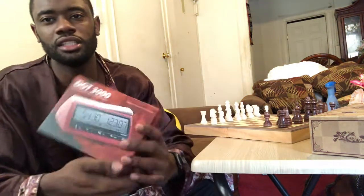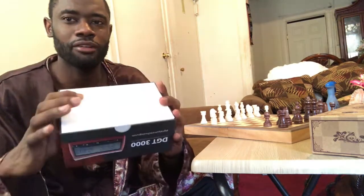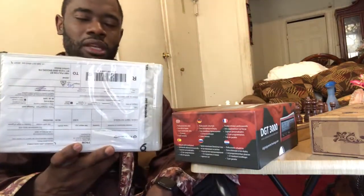Today I'm going to review the DGT 3000. This is the original color. I'm going to be comparing this original color with the wooden color — it's not actually wood, but it looks like wood. I'm going to leave the link in the description for all of those.